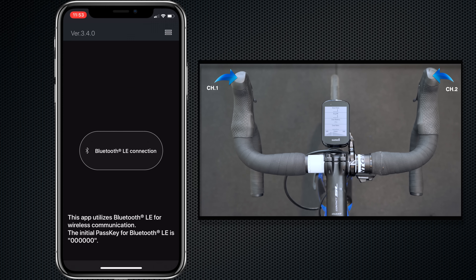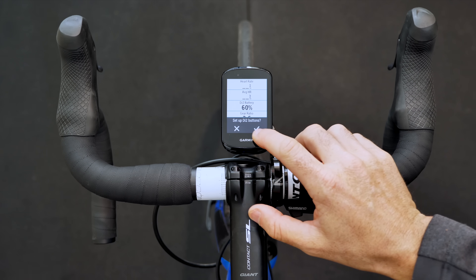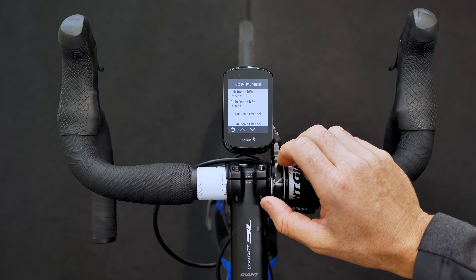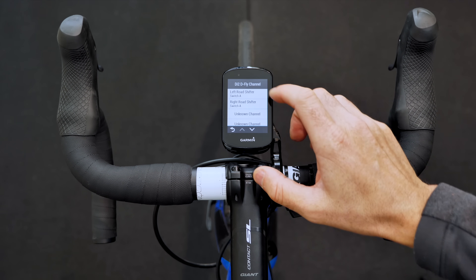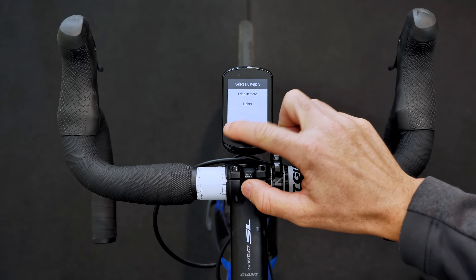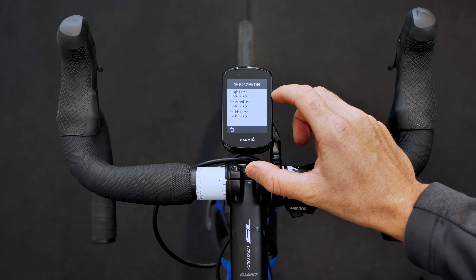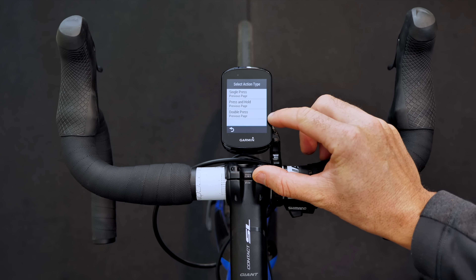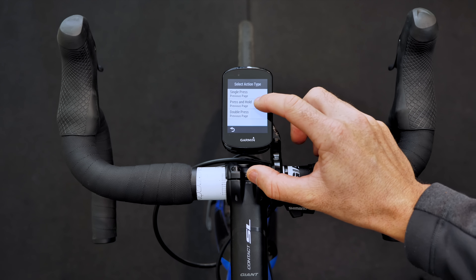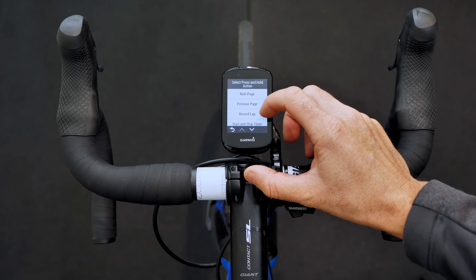It's really as easy as that. Once configured, it pops up on the Garmin and recognizes that we now have some channels to configure. We hit OK and it takes us straight to the configuration page — you can also get to the Di2 device configuration through the normal sensors and profiles menu. Now we've got left and right lever with three options each: single press, double press, and press and hold.